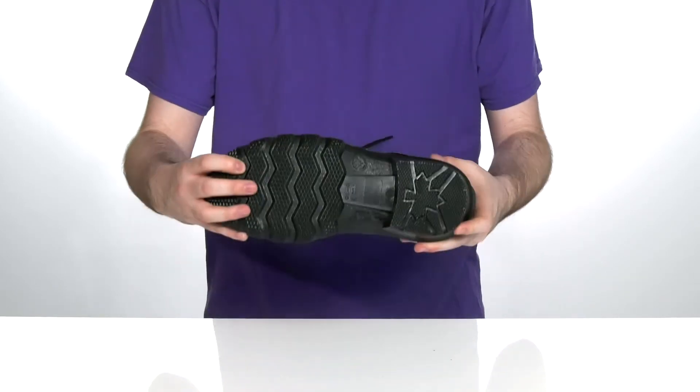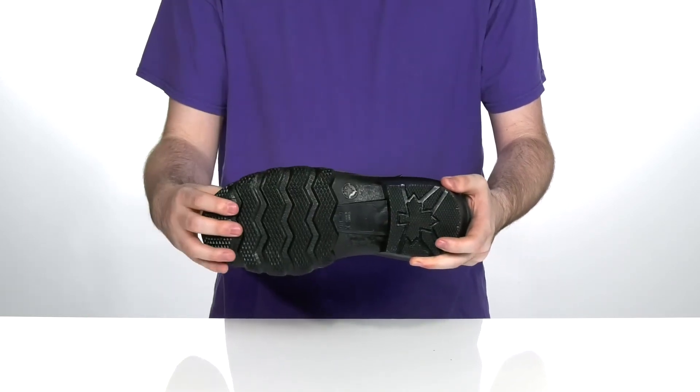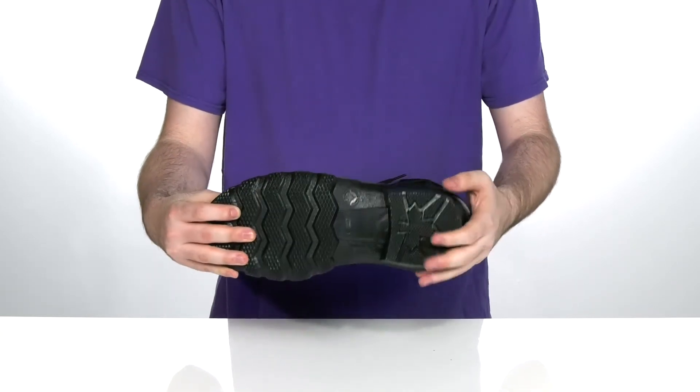Underneath, it has an oil, acid, and slip-resistant rubber outsole that has plenty of flex and grooves for traction, using a small heel in the back.